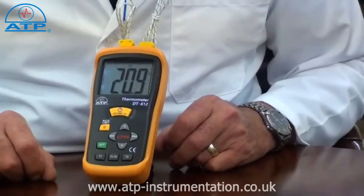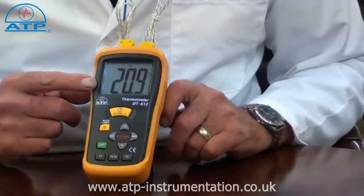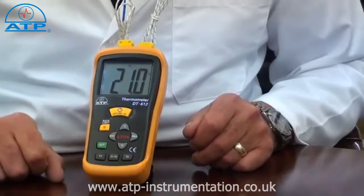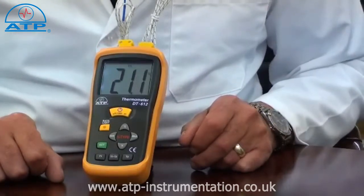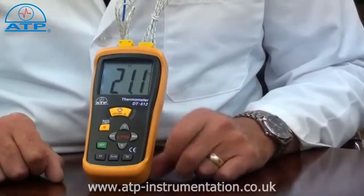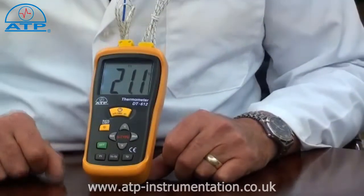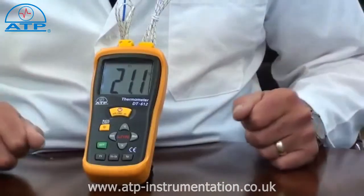The display is a large 45mm high contrast LCD with a backlight for applications in low light environments. The thermometer features a data hold function. When pressed, it will hold the displayed measured value even if the probes are removed from the sample.